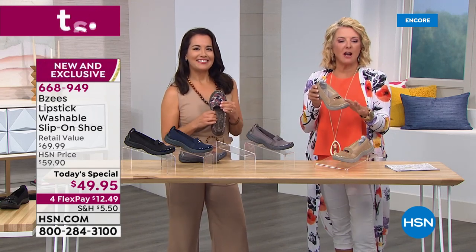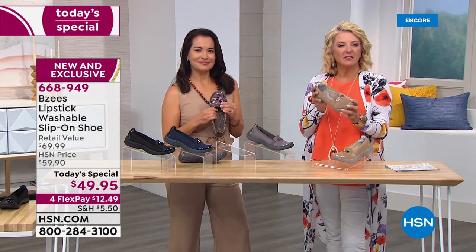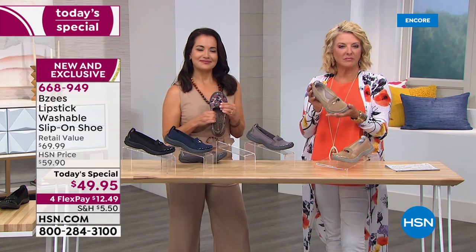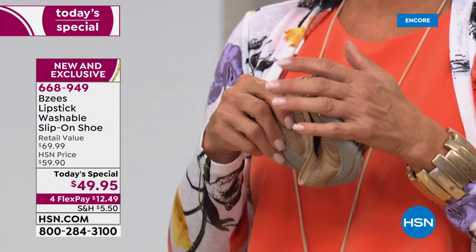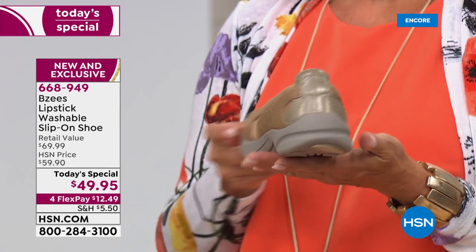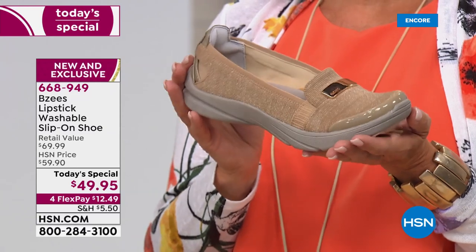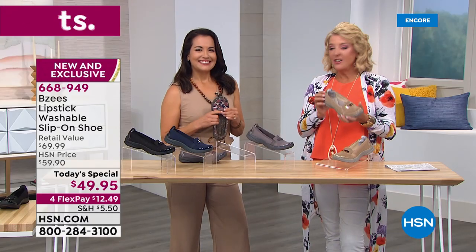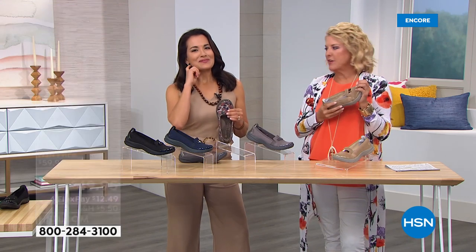What do you like about the loafer style? It's so versatile — they're so comfortable that you could wear them in place of gym shoes, you could wear them to work, you could just wear them out to go have lunch with somebody. Just the versatility of it. You have so many choices in color as well, and they're all doable colors.